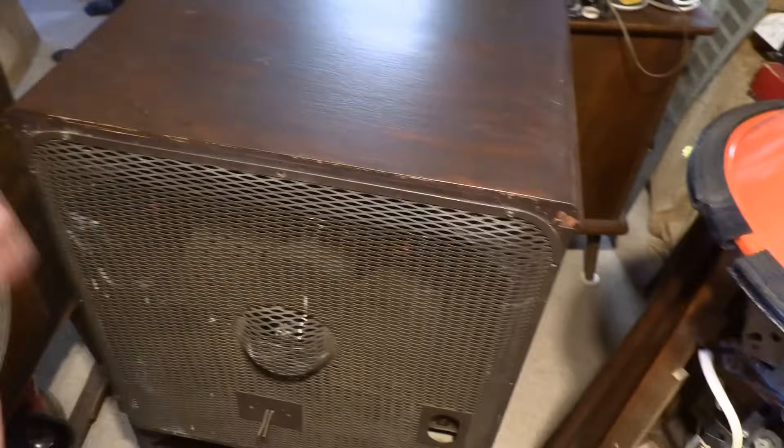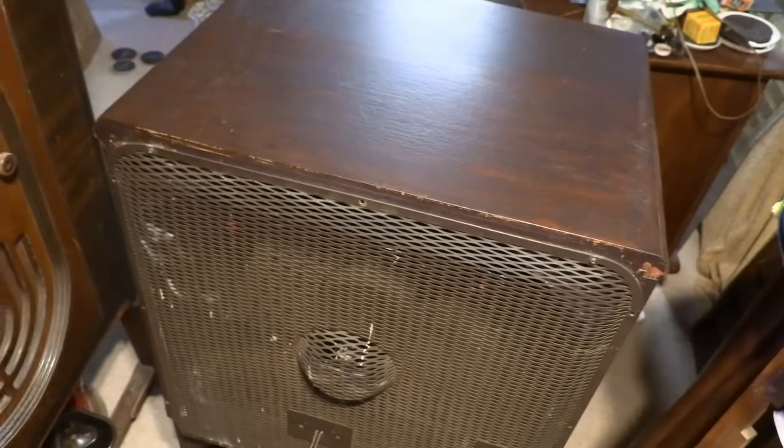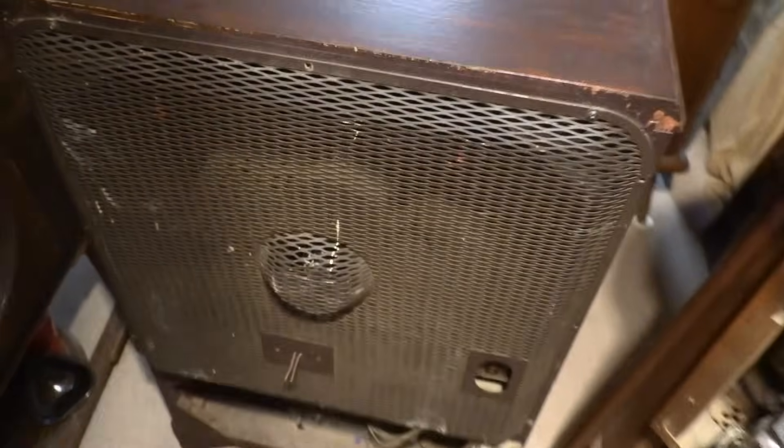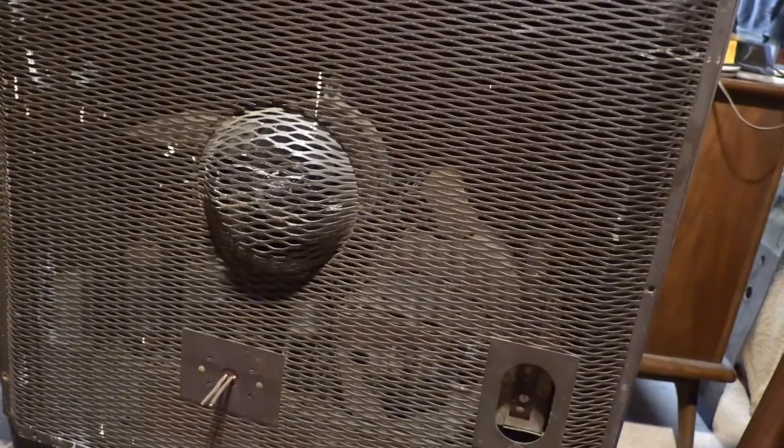What I meant by intrinsic value: if you just left it as is, didn't fix it, didn't restore it, it'd be a very cool piece to have — a good conversation piece, a neat vintage thing. But I would like to make it work, and it's in pretty good condition, I think.